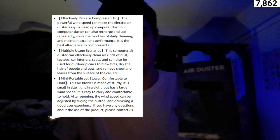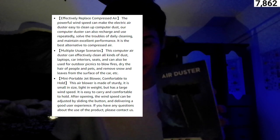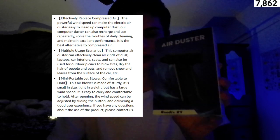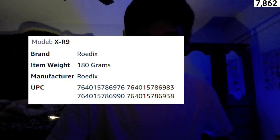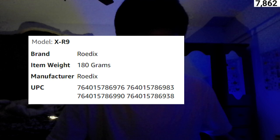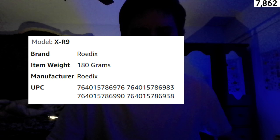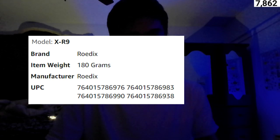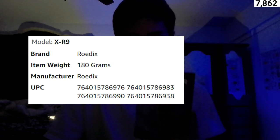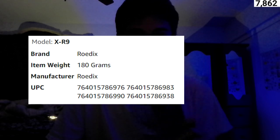After opening, the wind speed can be adjusted by sliding the button, delivering a good user experience. This is a brand called Rodix, spelled O-R-O-D-I-X. It comes at a whopping item weight of 180 grams and is manufactured by Rodix. This is model X-R9 as they do have a lot of varieties of different compressed air dusters, and there are a few different UPC codes listed.